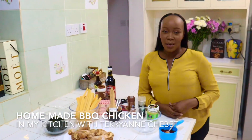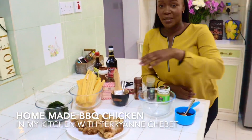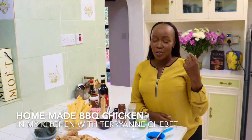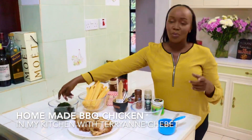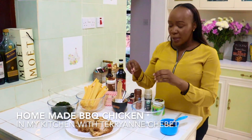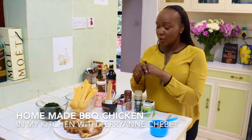So today I want to make barbecue chicken and butternut. I know many children in houses do not really like butternut — we tend to restrict it to only babies — but it's actually a really, really good and nutritious starch that you can put together in your meal. And then we'll have spinach. I want to show you how I make the sauce and the marinade that will go into the chicken.